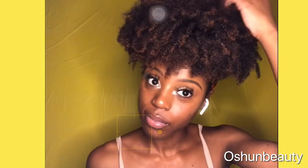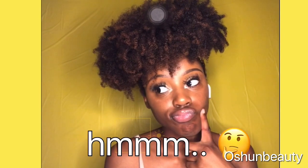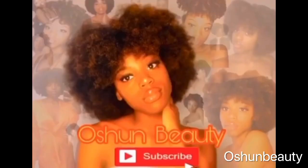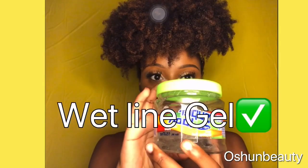Welcome back to Ocean Beauty. In this video, I'll be showing you guys a really simple natural hairstyle. Here's some of the things I will be using to do my hair.